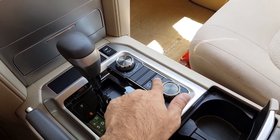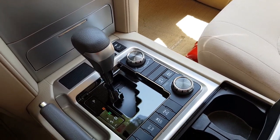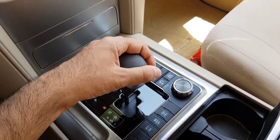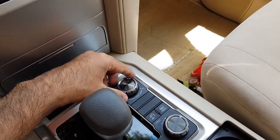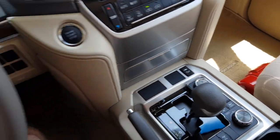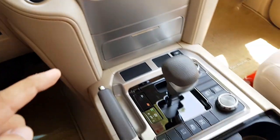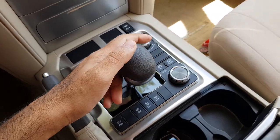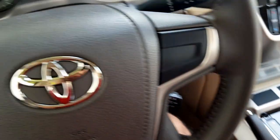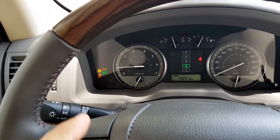This is the on/off activation button for the crawl control. In order to use it, first you have to put the drive in neutral, then engage the car in 4WD Low — which you can see has been engaged out here — and then put the car in drive and press this button.